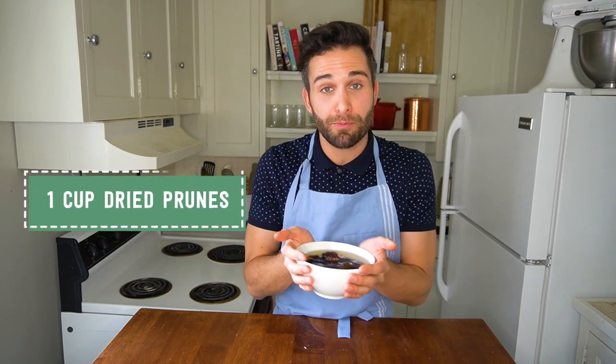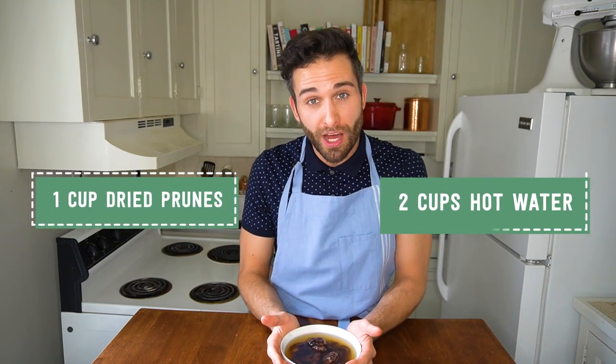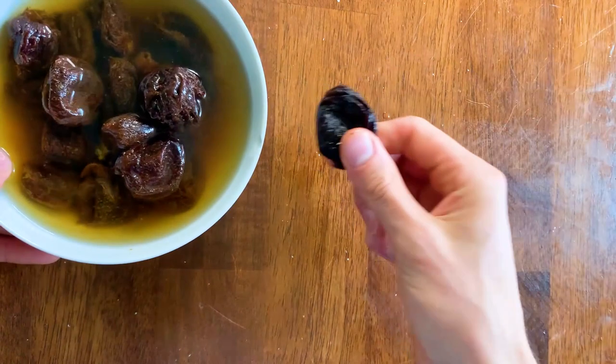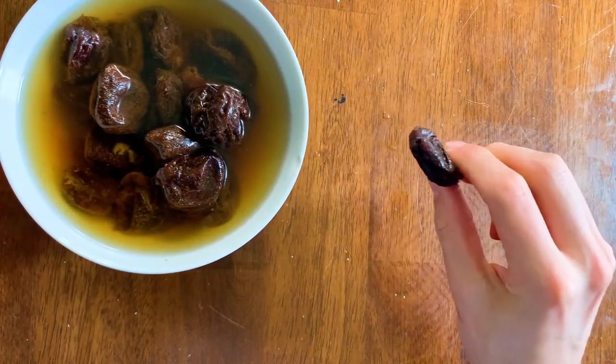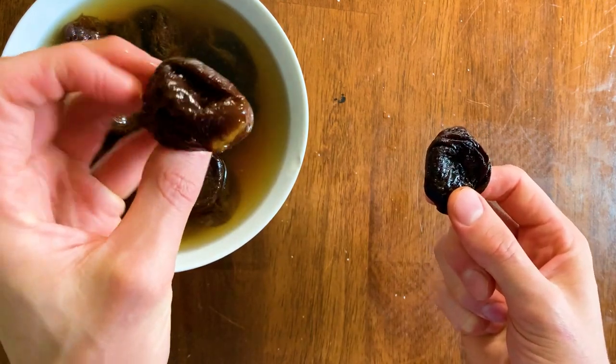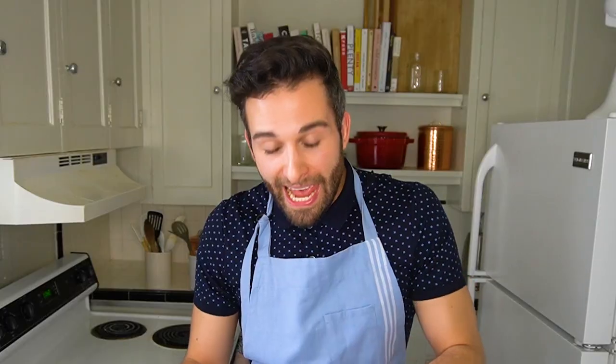What we want to do to make the prunes a little easier to work with is rehydrate them. The first step is taking your one cup of prunes and adding two cups of just-boiled water. This hot water seeps into the fruit and encourages it to swell, so a prune that looks small becomes much more thick, full, and juicy, and will break down a lot easier on the stovetop.